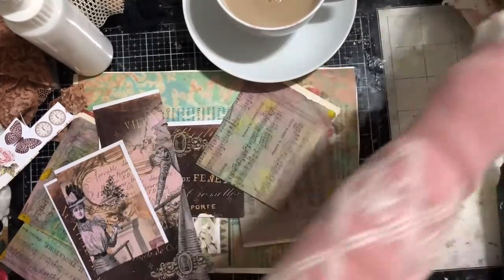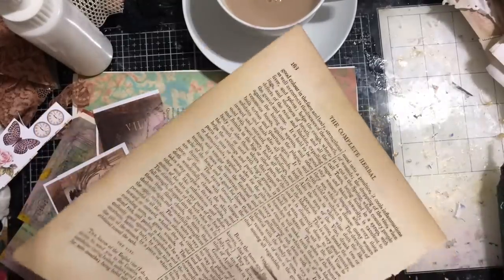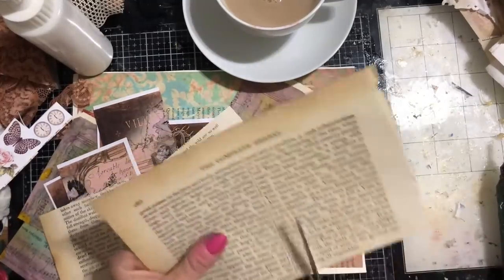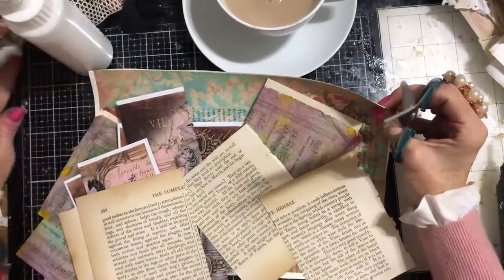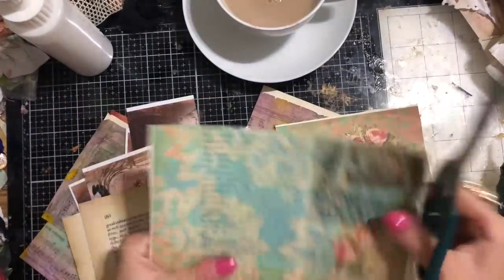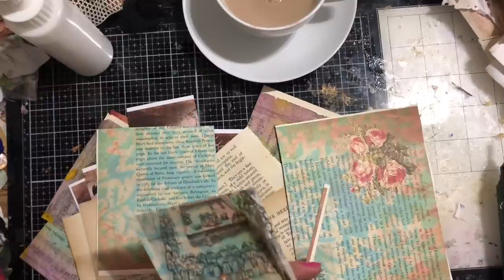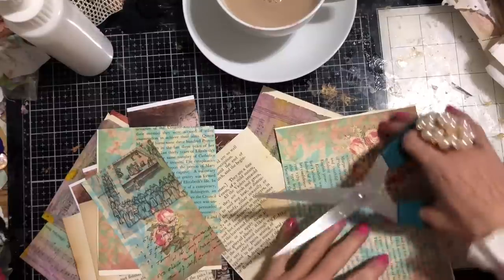I've got here some book page, so let's take some of that as well and just cut it down. I'm just using these bits because this is quite a quick way to get rid of quite a lot of sheets of paper. Now this — I've printed onto some book page. It's a printable I did ages ago with different plans for it. Didn't really get around to it, so it's been laying around ever since. I'm going to try and incorporate this into the masterboard as well, so just cut this down.